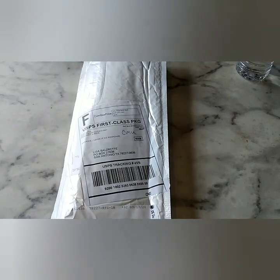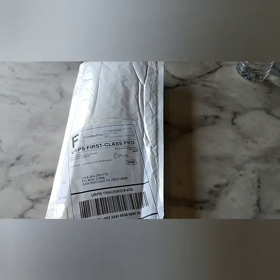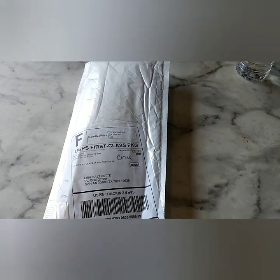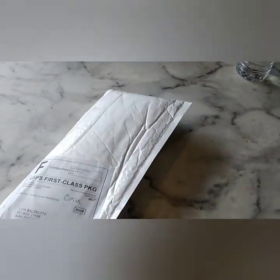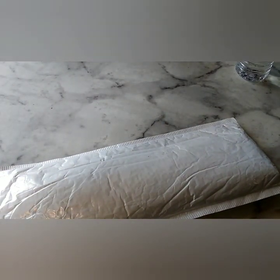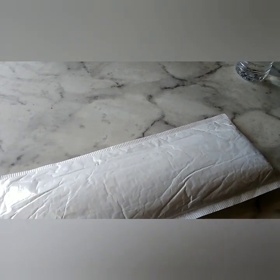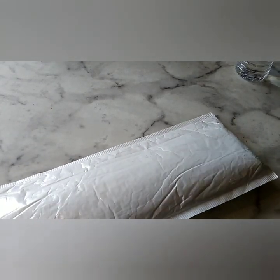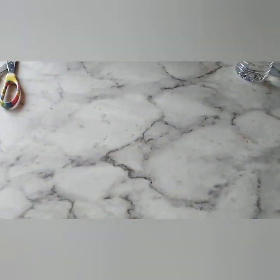Hi everybody! Welcome back to my channel. I got some mail. It's a Zao Ming — I don't know what that means, but we shall see. I'm pretty sure it's a diamond painting because that's what I buy, y'all. And here's my scissors. How's everybody? I love it when I go to my PO box and there's presents for me.